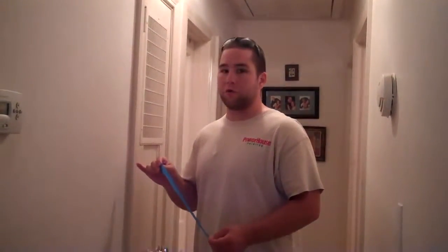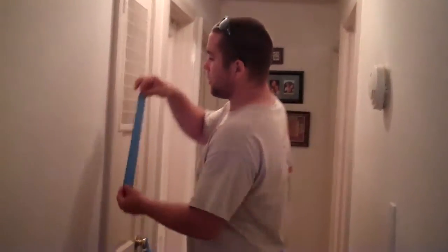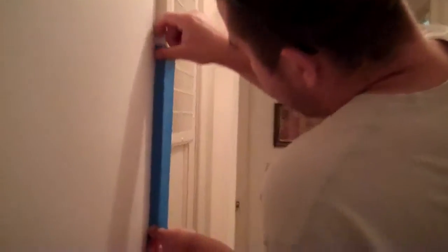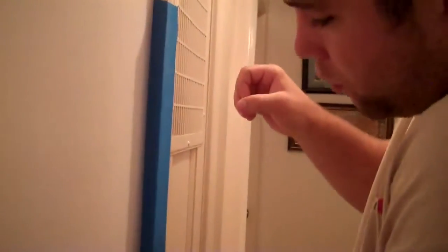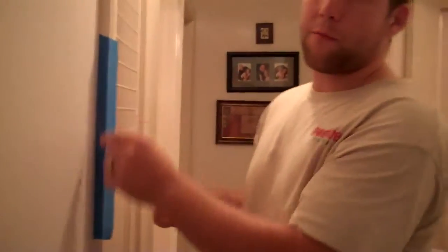Here's one location that I would recommend taping — this is a door frame. If you're painting the wall and using a brush, you want to get just the wall and not get any on the door frame. Take a piece of tape and cover it up, going all the way to the end of the wood. The key is to not get any tape on the wall. If you have any tape on the wall, when you go back with your brush and cut it, you're going to have a missing spot. So this is one location.